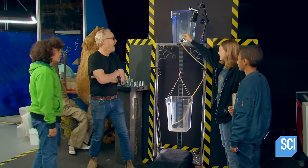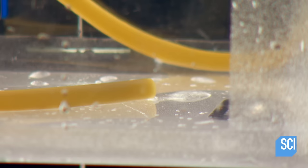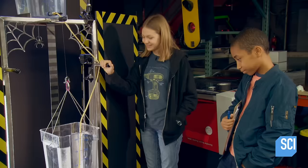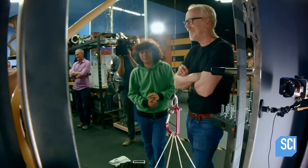Steel wire test: three, two, one. They've traded out washers and paper clips for over 40 pounds of water. Gravity does its job, and as the water trickles into the lower bucket, the steel wire starts to suffer from some serious water weight gain.